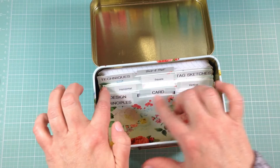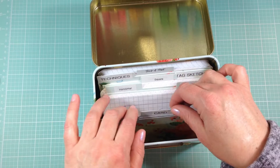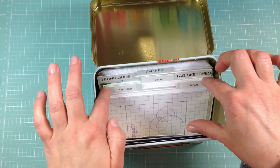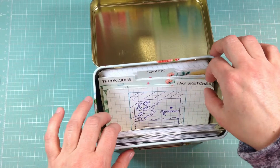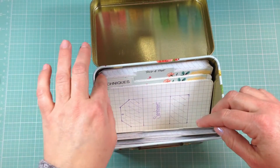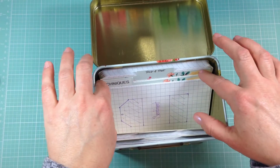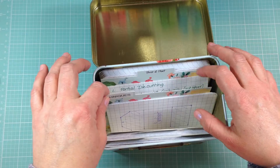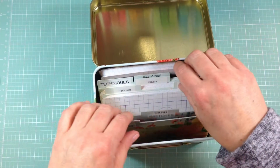So let me show you what I have in each divider. I have Design Principles first, then Card Sketches — vertical, horizontal, square — Tag Sketches, Card Techniques, and then in the back I have the actual cards that I used to make the sketches.